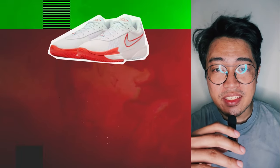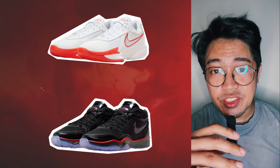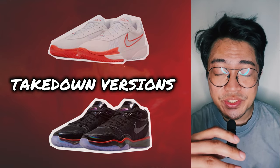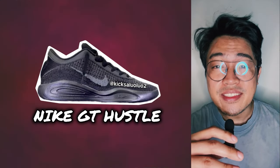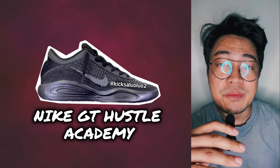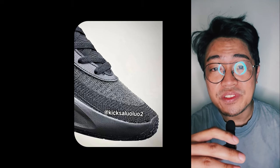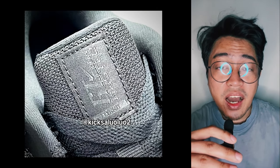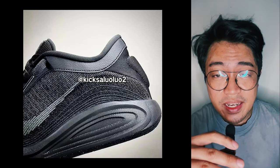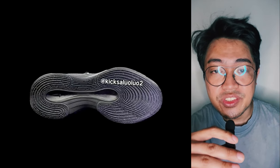First it was the GT Cut and now it's the GT Hustle. I think Nike is pushing to bring back takedown versions of its non-signature shoes. Case in point, the Nike GT Hustle has just received the Academy treatment. Photos of the Nike GT Hustle Academy have surfaced online and to be honest, I did not see this coming. In fact, I was actually surprised because this could open new possibilities.